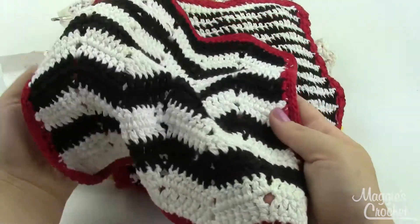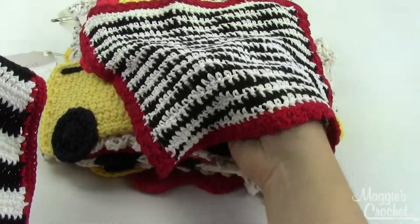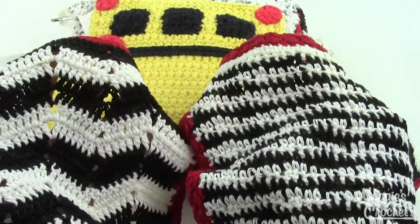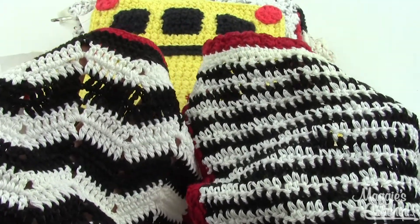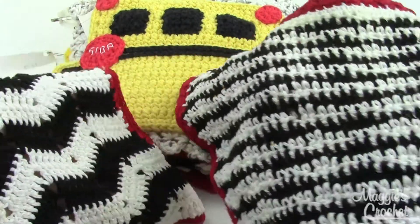This first one, Retro Ripple, and this one, Illusions, are both made using a size 10 cotton crochet thread, and your smallest hook, the E4 hook, so you've got some nice black and white patterns going on there.